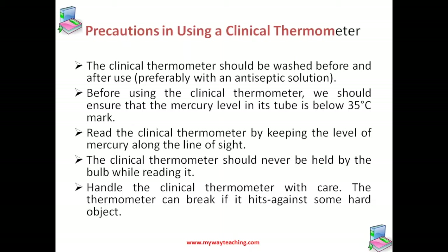Hold the thermometer horizontally in your hand and rotate it slowly. A position will come where you see a magnified image of the mercury thread in the tube. Then you can take down the temperature reading.